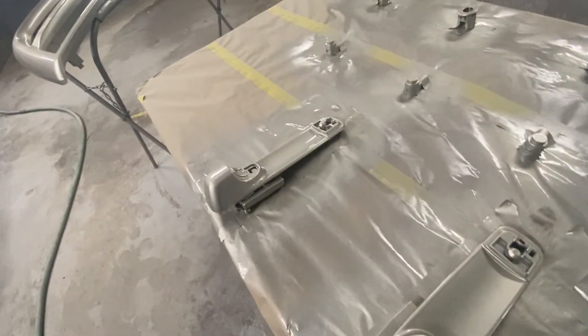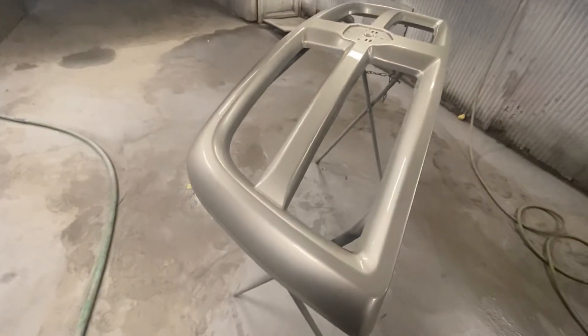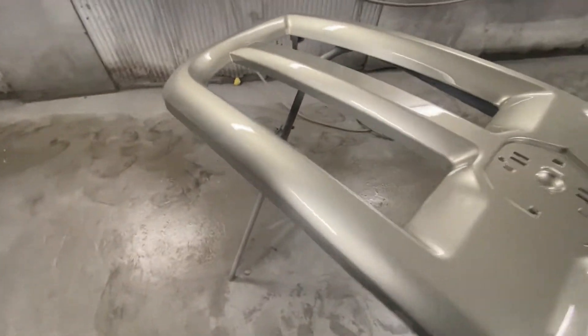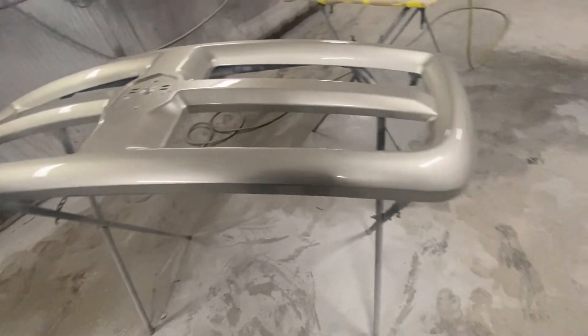Got to start putting this stuff together — these handles together. Came out real nice. Really happy with it. No trash at all. Nothing to buff. Perfect. Beautiful.